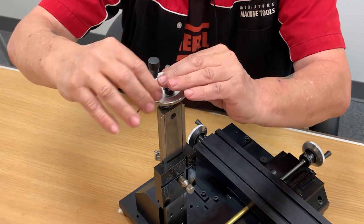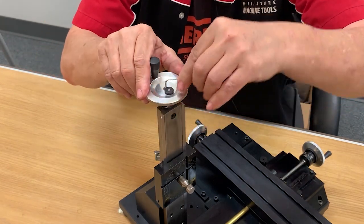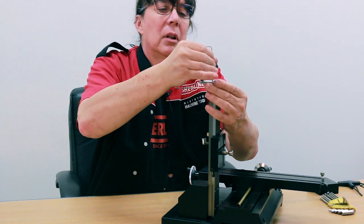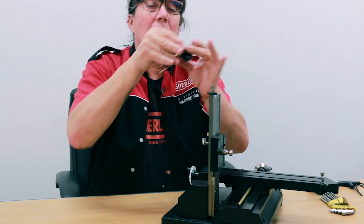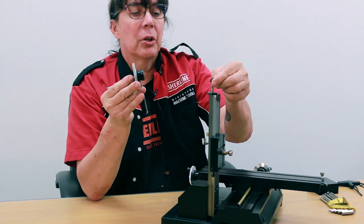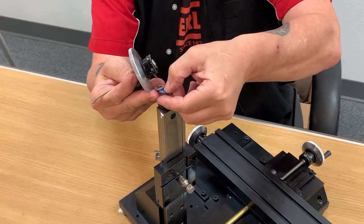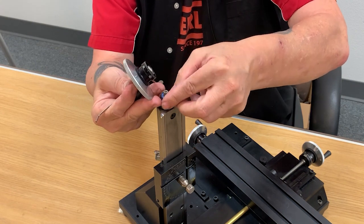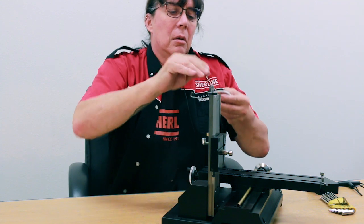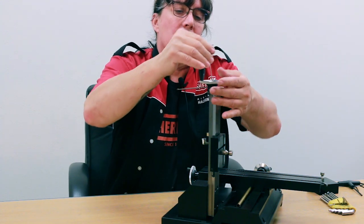With a real small allen wrench, loosen the flat head screw on top. Then as you're taking it out, lift up on the hand wheel and off she comes. Now remember, don't lose your thrust bearing and thrust washer — make sure those get put back on. Assembly is the reverse.